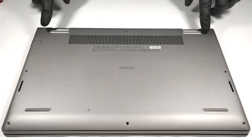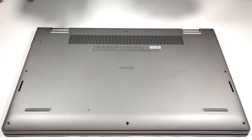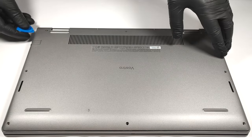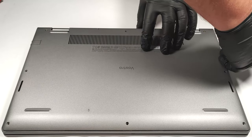To remove the bottom plate, you have to undo eight Phillips-head screws. The ones in the top two corners are captive, and after unscrewing them, they will lift the panel slightly. And that's the right time to start popping the plate with a plastic tool.